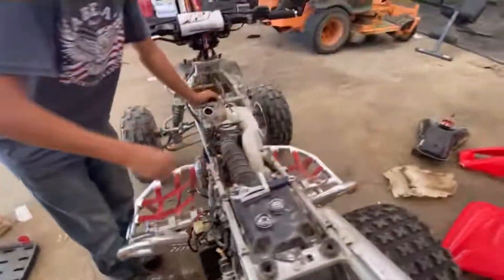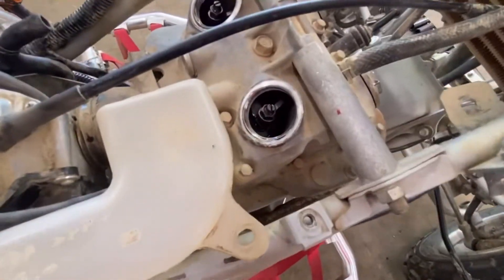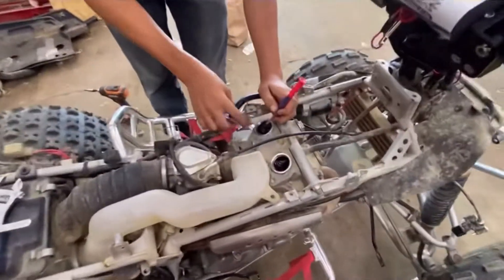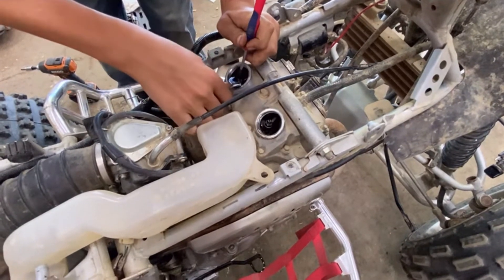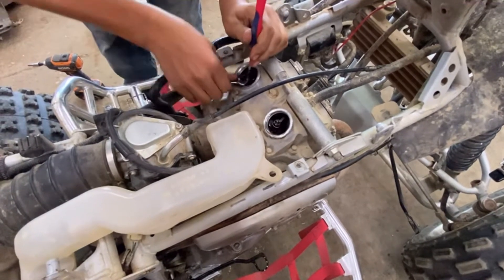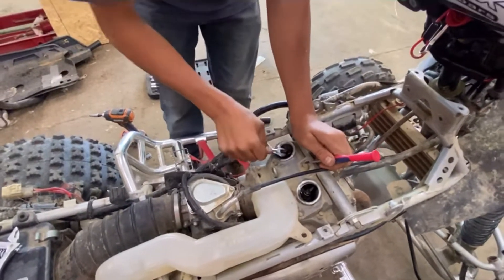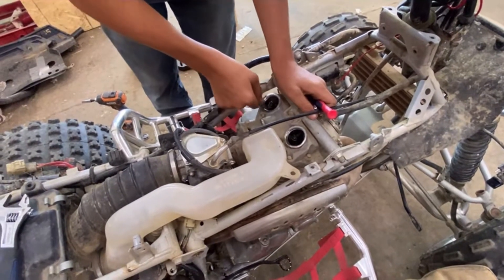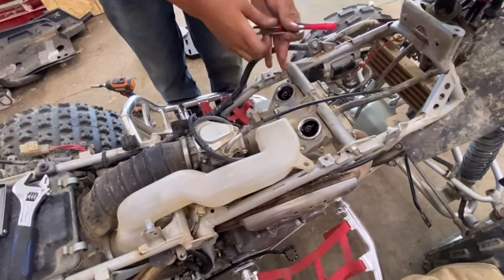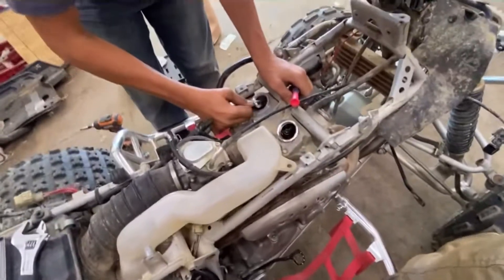That's way too loose. So take a flat head and a 10 millimeter wrench. Put your flat head — when they're loose, you tighten this bolt. So you put the flat head like that and you tighten this bolt. That's still pretty loose — just keep going until it's tight.